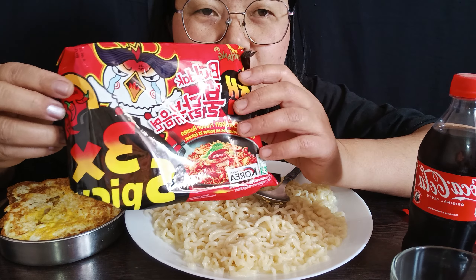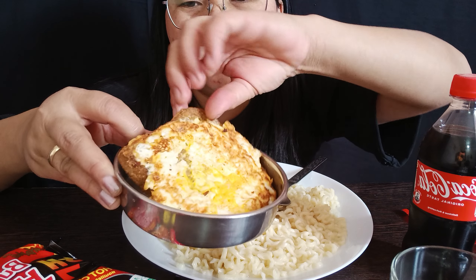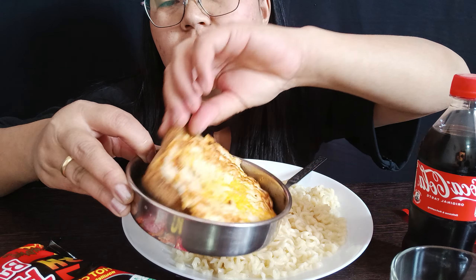Bulldog chicken flavor. I'm going to try it. This is a very good one. This is a good one.